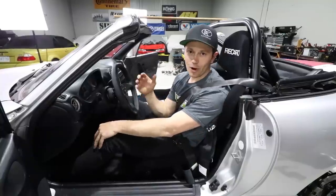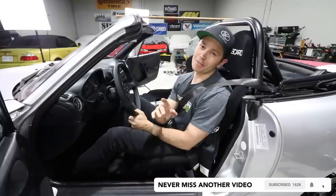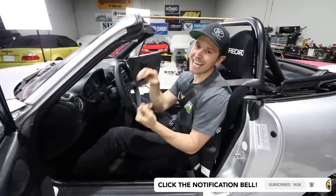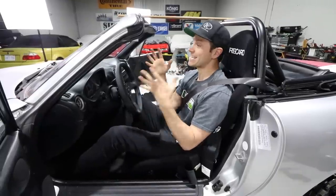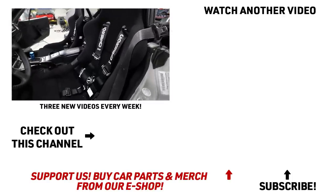Thank you so much for watching. If you enjoyed this video, make sure to hit the notifications bell before you subscribe and like — it keeps you up to date on all our videos. Thank you so much for watching. We'll see you next time.